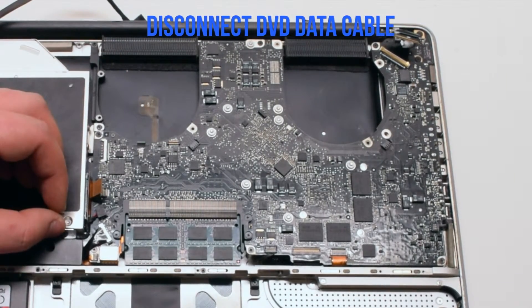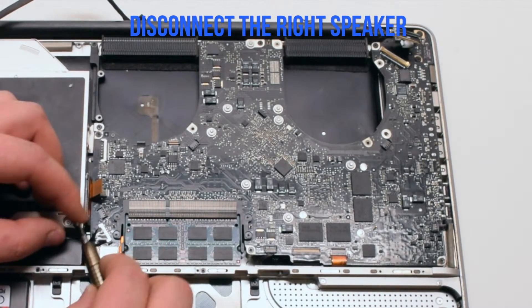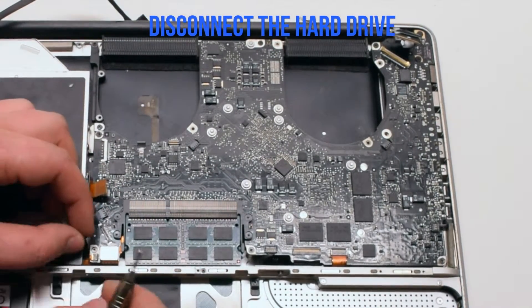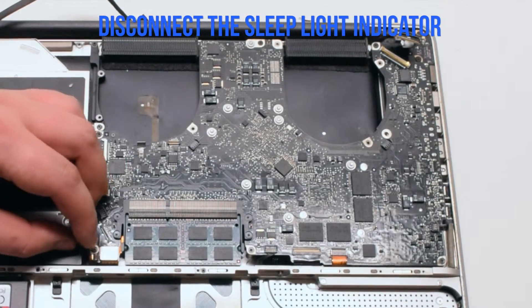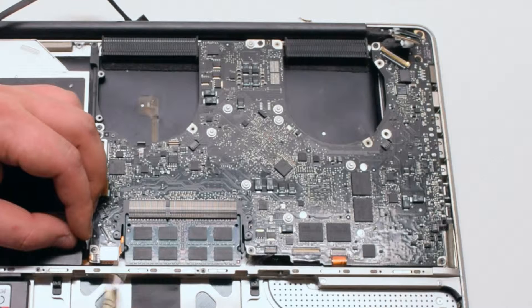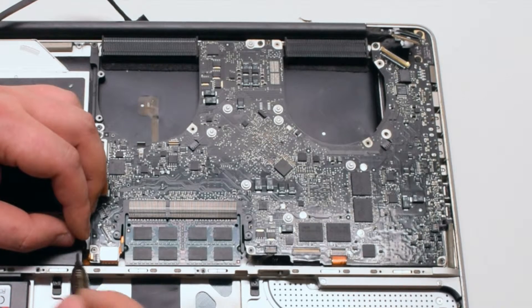Disconnect the DVD data cable. Next disconnect the right speaker. Disconnect the hard drive cable. Disconnect the sleep light indicator — it has a tiny little lever that you have to pull up. Once it's up you can go ahead and pull the cable out.